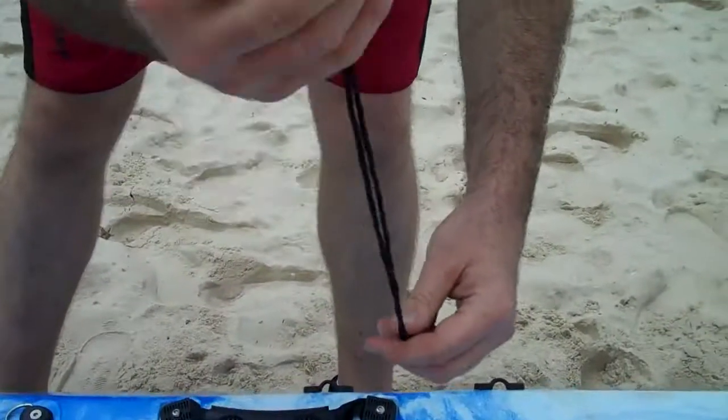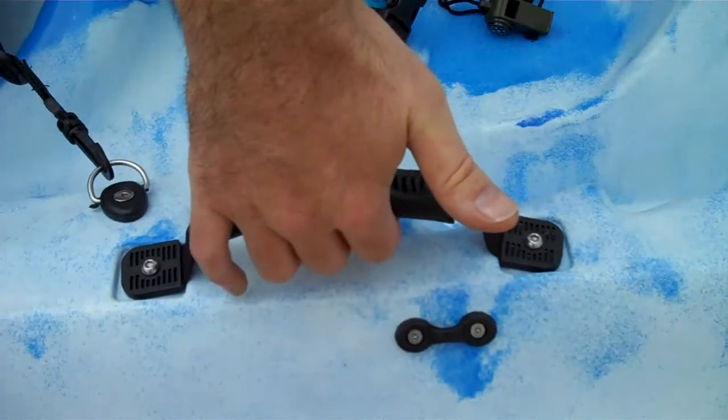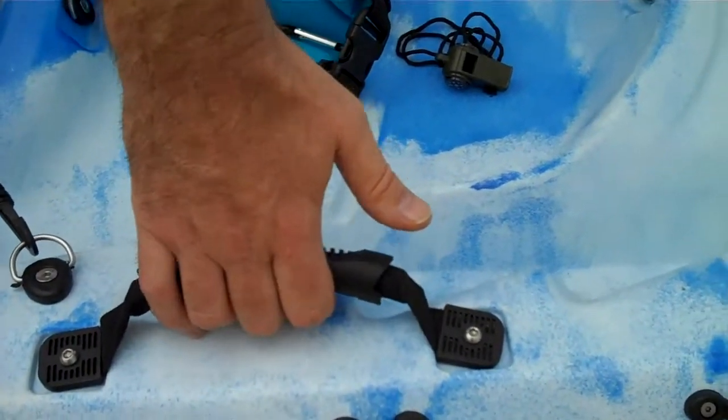Got a nice little free whistle here so if you get into trouble you can give that a blow and people will come and find you. Grab handles here either side so you can walk side by side with somebody.